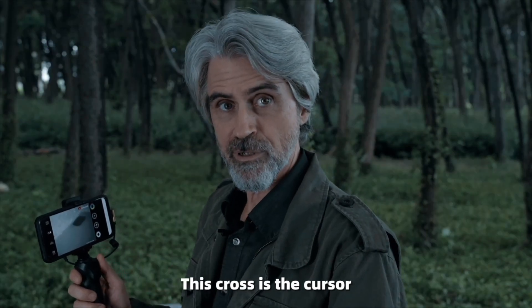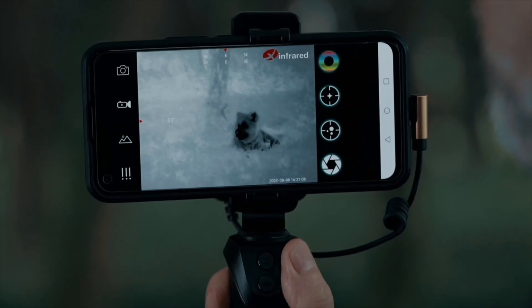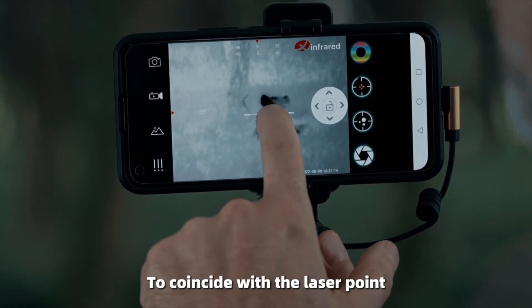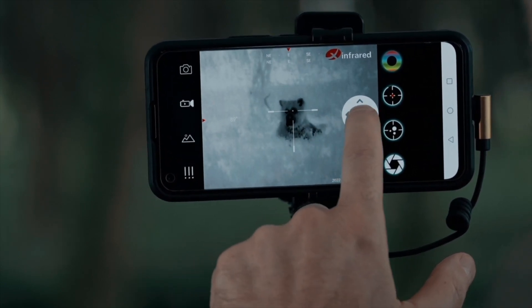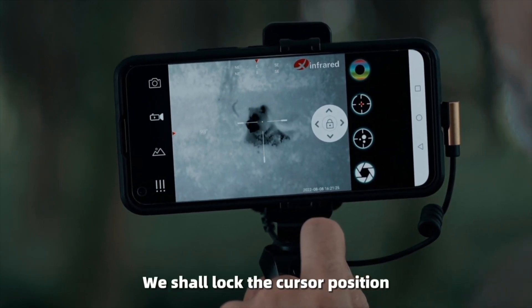This cross is the cursor. It can point to the target accurately with the laser. The position of the cross cursor needs to be adjusted to coincide with the laser point. This is the minor adjustment button, which can be accurate to one pixel for precise adjustment. After adjusting, lock the cursor position.